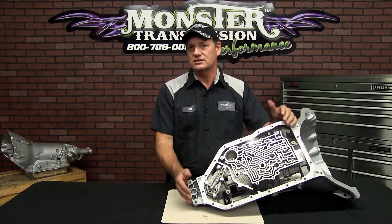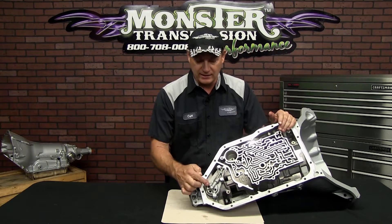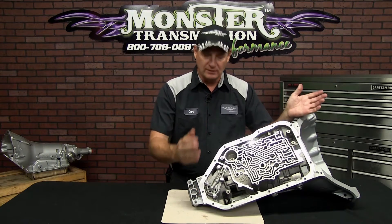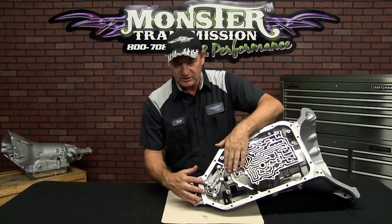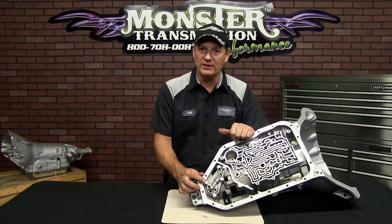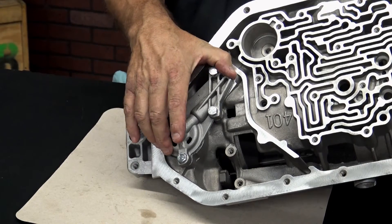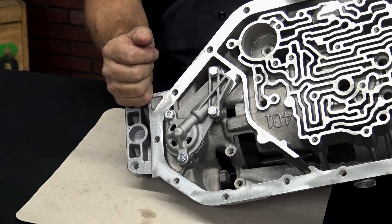We already have the transmission laid out for you. This is the area that the governor will be in. Simply remove the pan and this area will be exposed. It has four bolts, all the same size — 13 millimeter or half-inch. You remove these four bolts and remove this cover to expose the governor assembly.